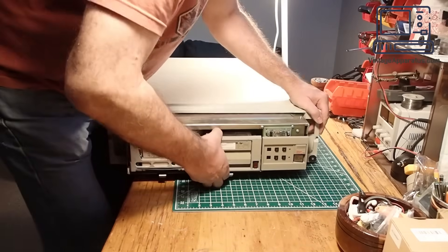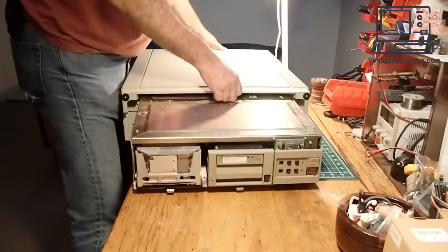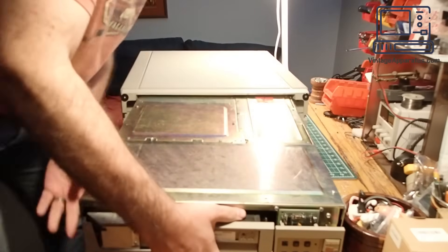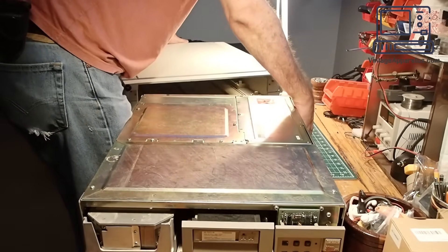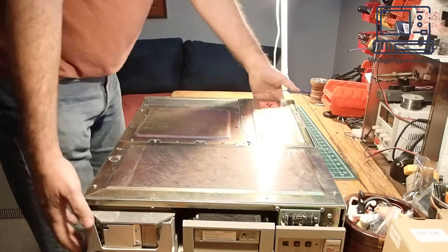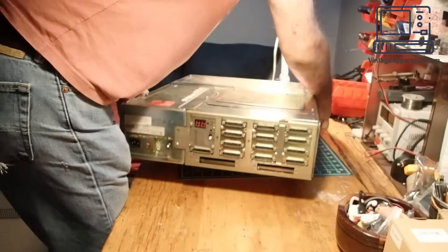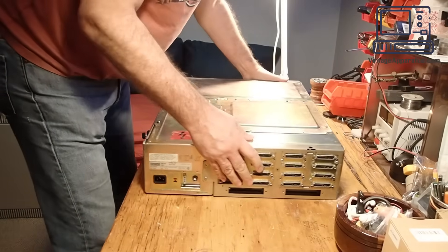The first step is to slide the computer itself out of the stand. The computer is housed in a chassis referred to as a BA-23. It's a 19-inch rack mount chassis that can be installed into a floor stand like it is here, or installed into a server rack. The BA-23 includes the peripherals and the front panel.